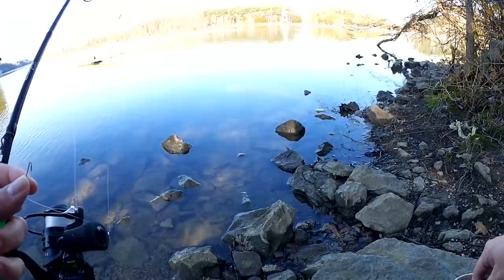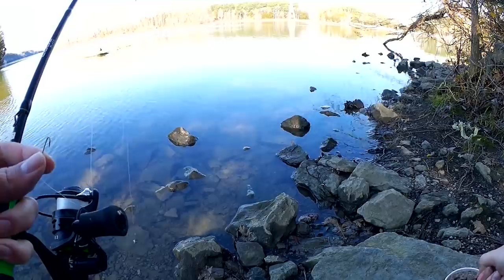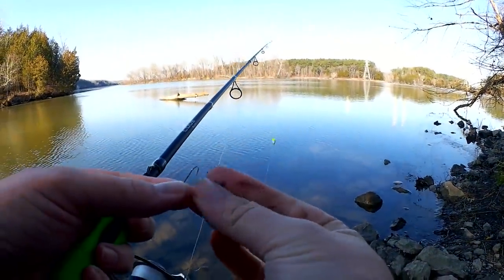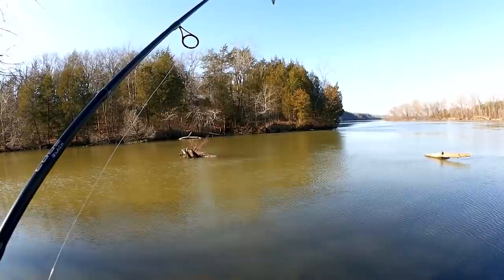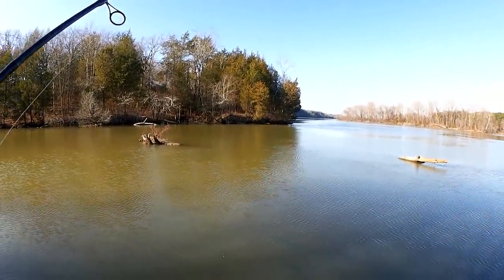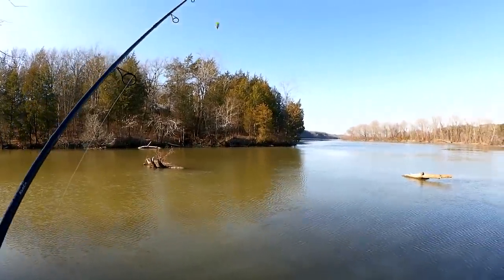If you look back in my video history, you can see how long I've been using this same tub of worms — it's a long time, at least a few weeks. The secret to keeping them alive is to just put the unused night crawlers in your refrigerator. Make sure they're closed — you don't want the worms crawling around in your fridge. But they'll keep for weeks, maybe even months.